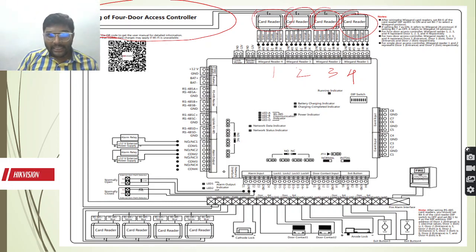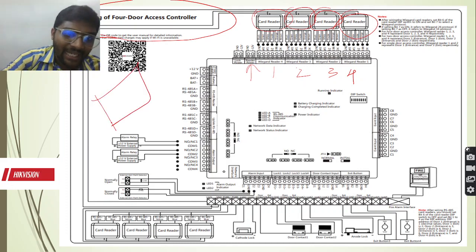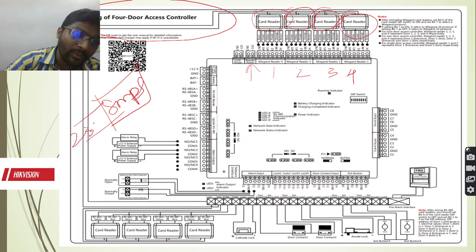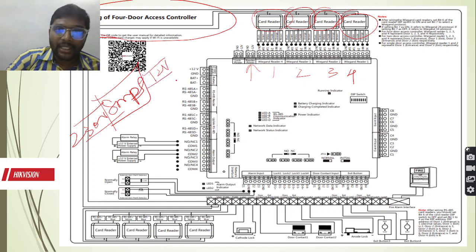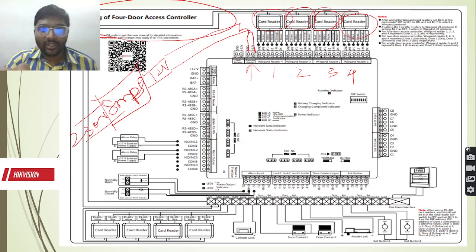For this reader to work properly, we need a power supply. For that we have a reader power supply which will be 12 volts. You can have an SMPS that operates with a 230 volt AC supply, and it will convert that 230V to 12V. So the 12-volt main connection you can connect here, and the ground connection you can connect here. It means if the card reader has to work, you need to provide power supply here.